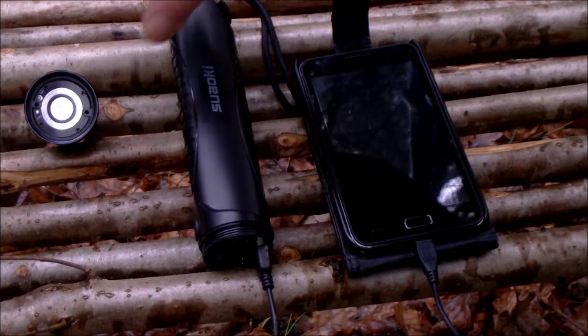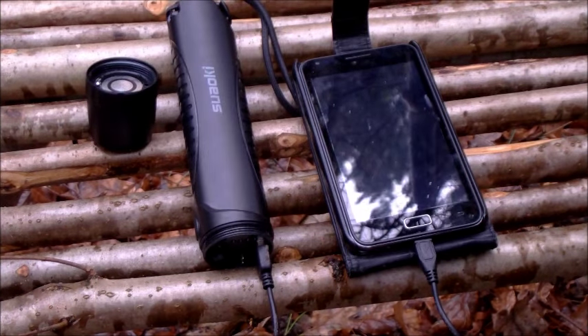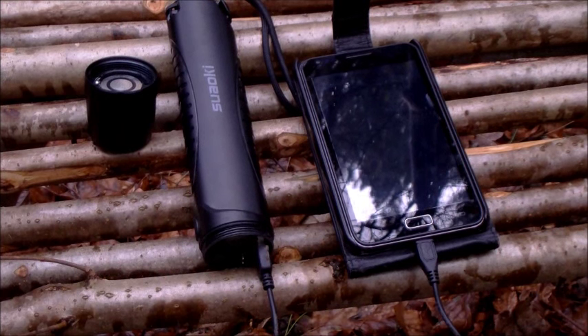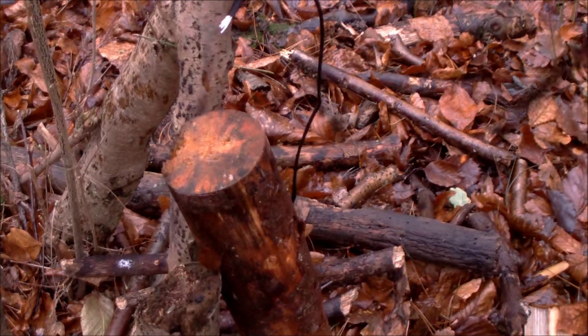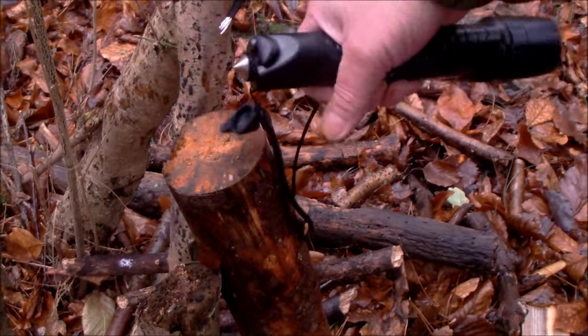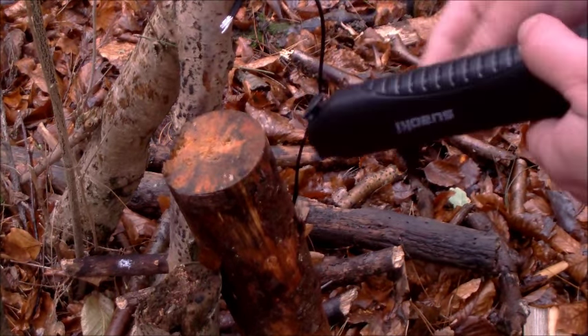I'm quite impressed by that. It's got the latest LEDs inside there — it's a cracking little bit of kit. It's got a nice little rubber cover at the back — flick, flick — and it comes off, and you've got the glass breaker there.